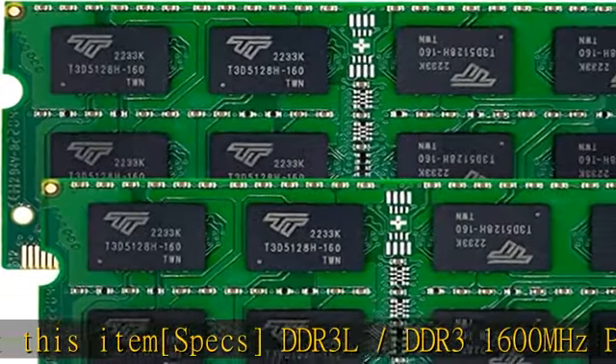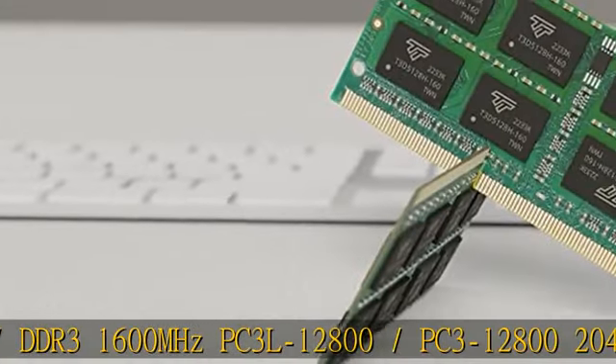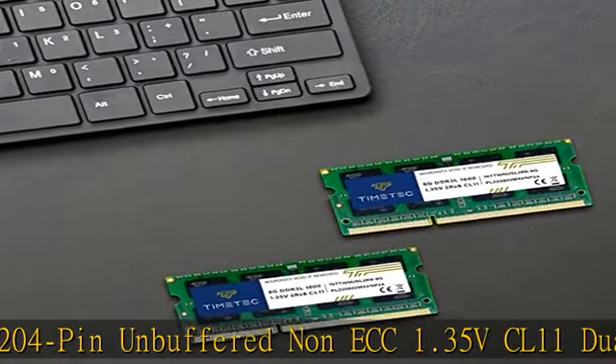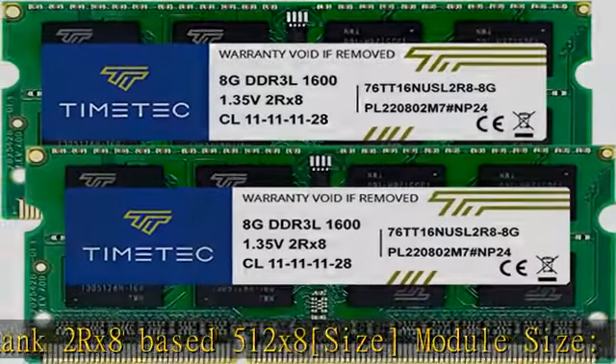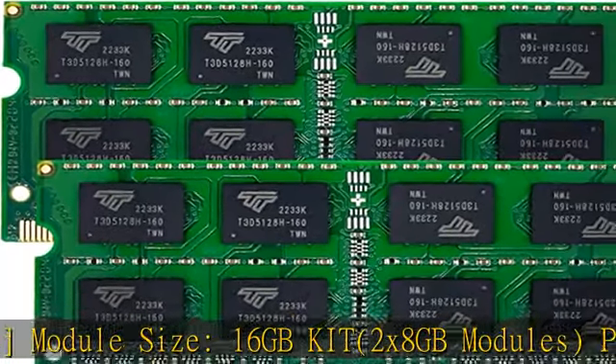About this item specs: DDR3L/DDR3 1600MHz, PC3L-12800/PC3-12800, 204-pin unbuffered non-ECC, 1.35V, CL11, dual rank 2RX8 based 512X8. Module size: 16GB KIT, 2x8GB modules.